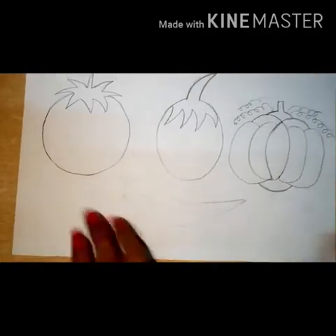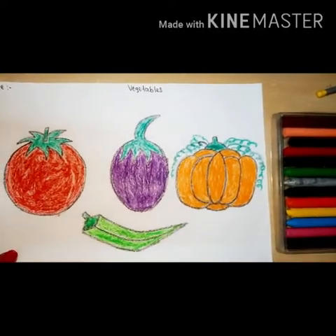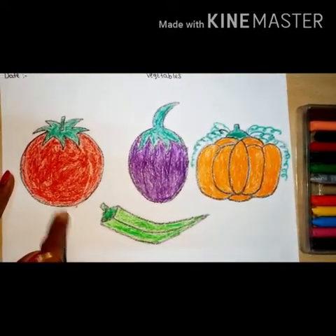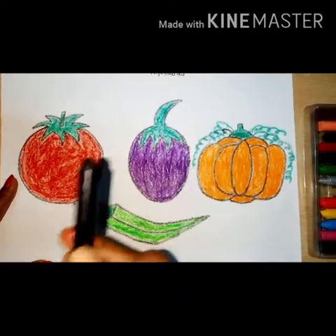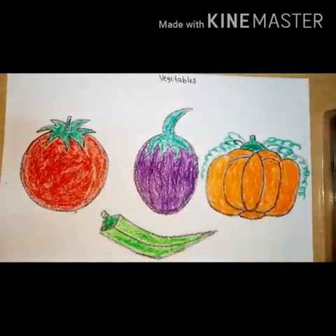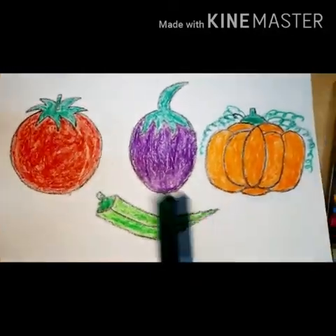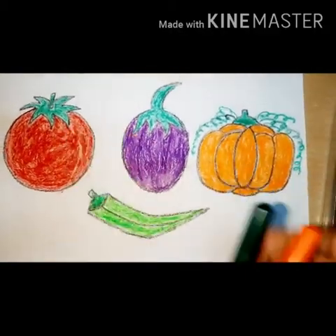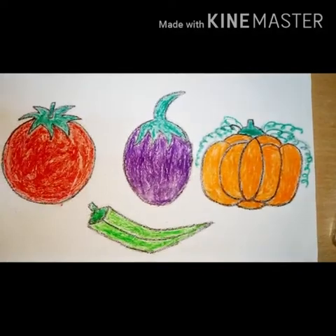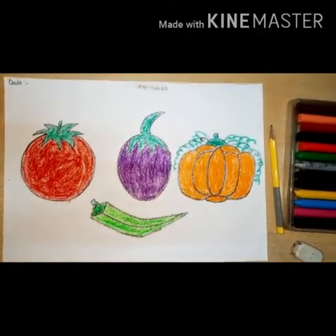Okay now after drawing, take blue color — fusion blue — and sky blue color for the background. Then for tomato take red and yellow. Take purple color and green color for brinjal. Then take orange color and green color for pumpkin. And last, take dark or light green color for lady's finger.